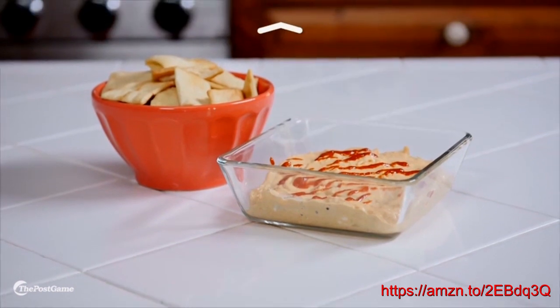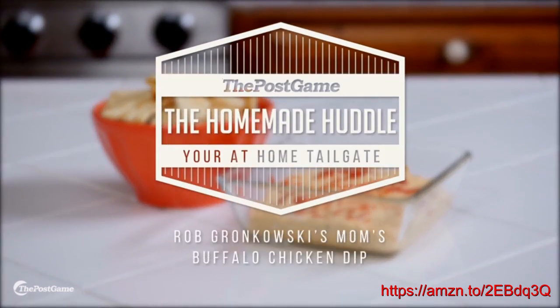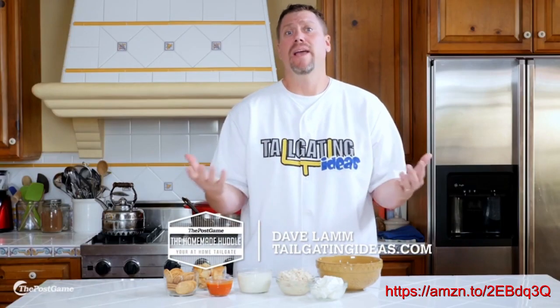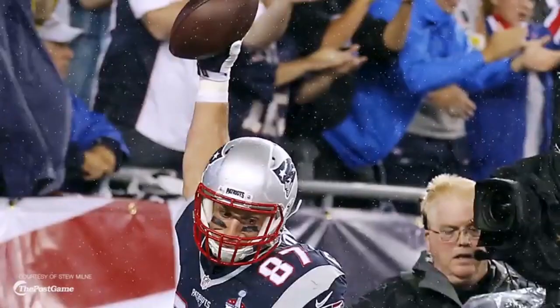You want to eat like Gronk? We're going to show you how. So you want to eat like an NFL player — you've got a big NFL appetite. You probably have a lot of people coming over watching the big game. What we did is we found this recipe on Patriots.com, and it's the recipe from Diane Gronkowski, Rob Gronkowski's mom. This is his favorite dish, and she loves to make it for him.